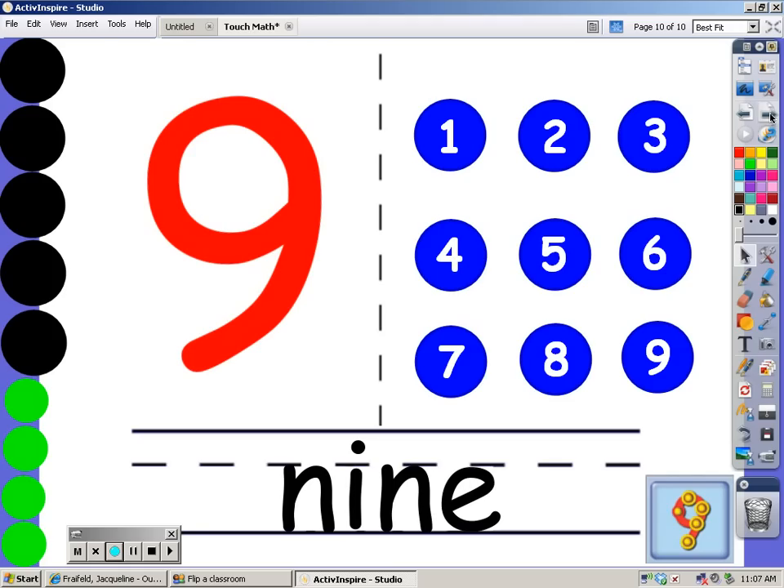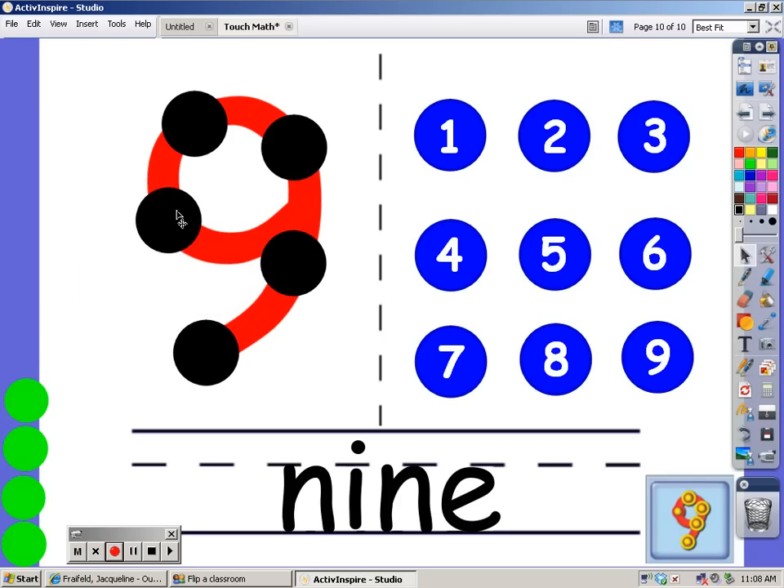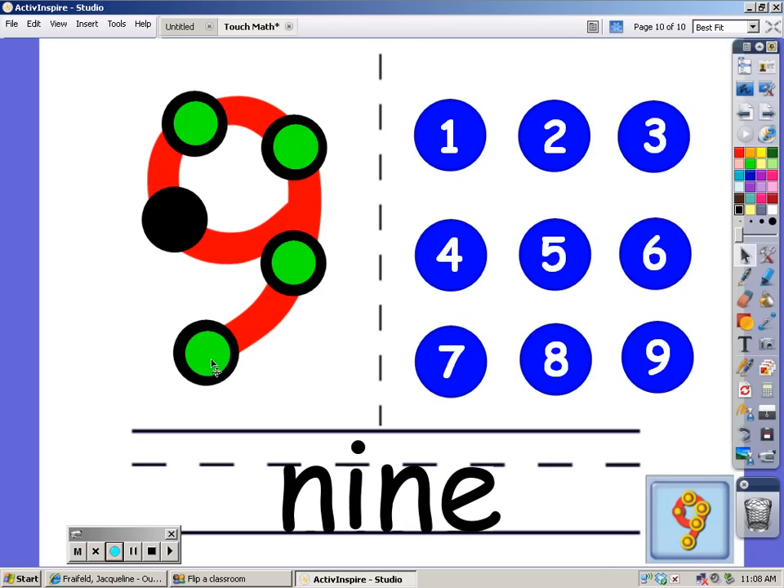Our last number is the number 9. Look at where I put the dots — you can count with me: 1, 2, 3, 4, 5, 6, 7, 8, and 9. I'm going to count the black ones first and the green: 1, 2, 3, 4, 5, 6, 7, 8, and 9.